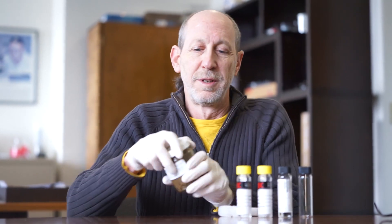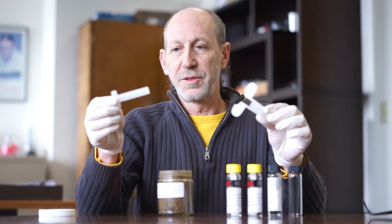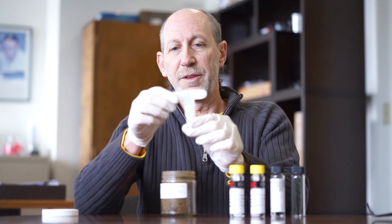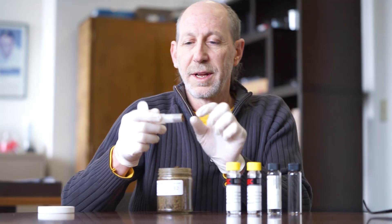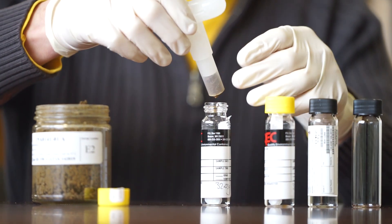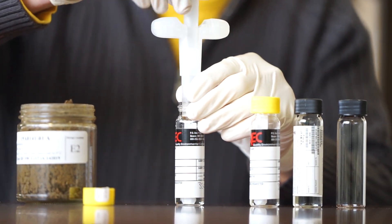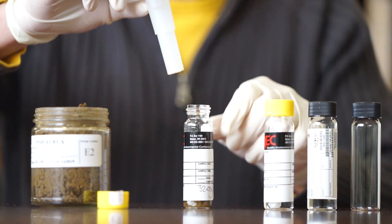Very simple to do. You take your soil, take the two pieces together like such, jam it in here. You collect this bottom inch of soil. Position the TerraCore over the vial, take the inner piece, turn it, push it all the way down, and expel the dirt.